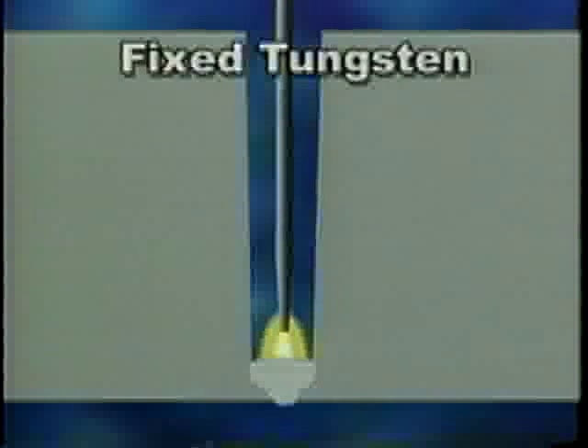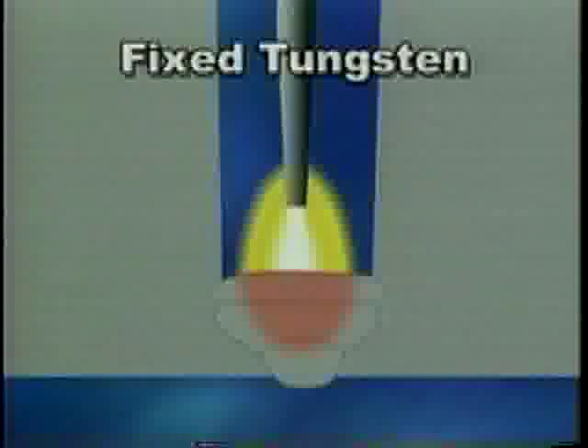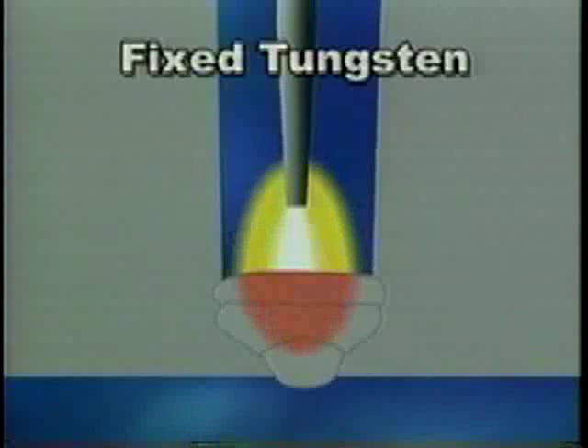Conventional narrow groove welding systems rely on a fixed tungsten and extremely high current to wash the filler material from the center of the joint. But with a fixed torch, the most distant points — the sidewalls — receive the least amount of heat. This produces areas of incomplete sidewall fusion that will have to be located by x-ray, ground down, and repaired.